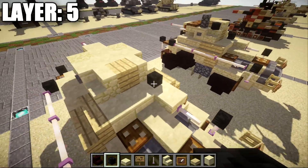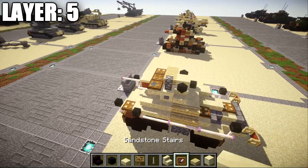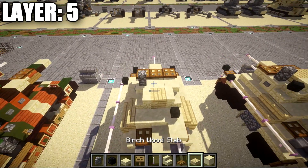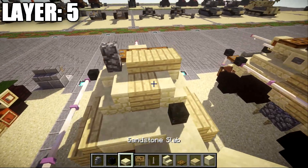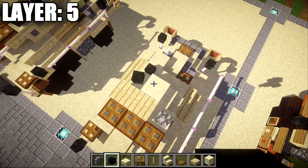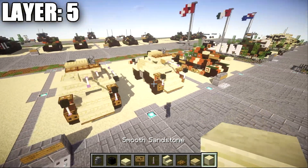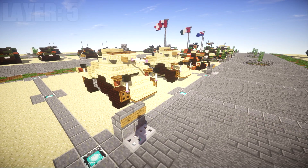For layer five, place down a wither skeleton skull on top of the smooth sandstone block to the right side on top of the turret. Moving on to layer six, place down a row of three wooden trap doors across the top. Then place down a cobblestone wall on the left side, followed by one and two birch wood slabs over to the side. Place down a sandstone slab on top of the birch wood plank. In the corners on the stairs, place down a wither skeleton skull at a 45-degree angle on both sides to round off the turret. Once that's all complete, that's going to do it for the Autoblinda 41 armored car.